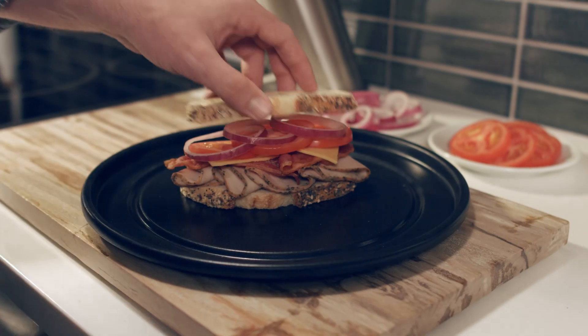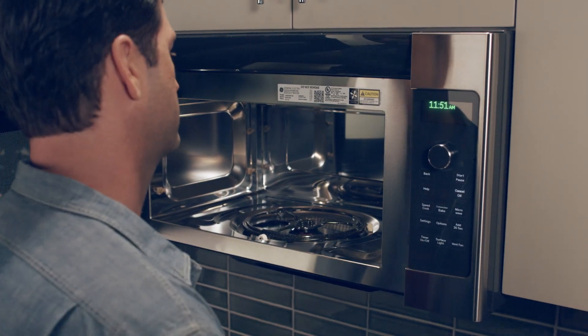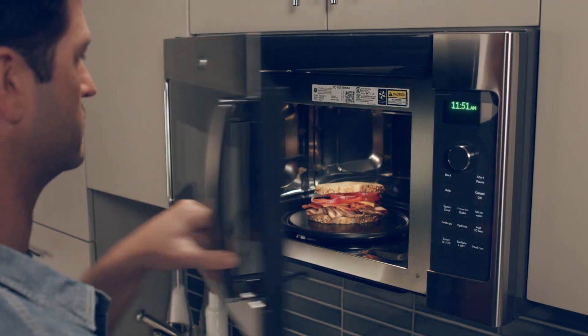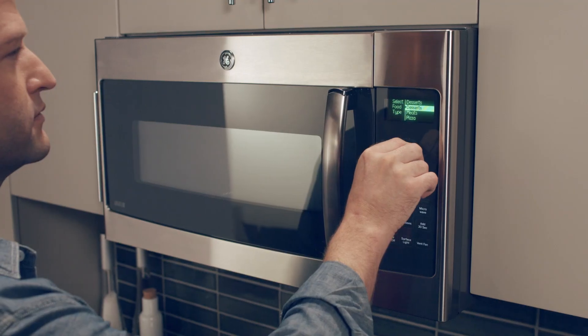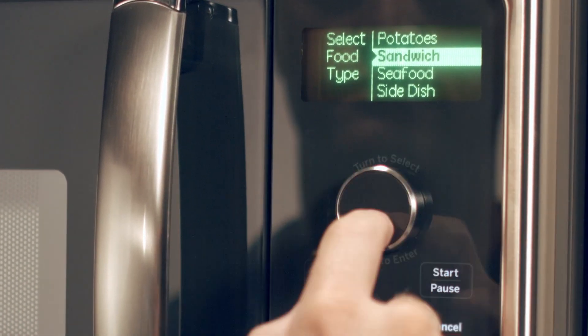Operating the SpeedCook Oven with Advantium technology is simple. With over 175 pre-programmed menu selections, all you have to do is touch, turn, and tap your way to the dinner table. Simply touch the SpeedCook button, turn the dial to pick your settings, and tap the dial to begin cooking.